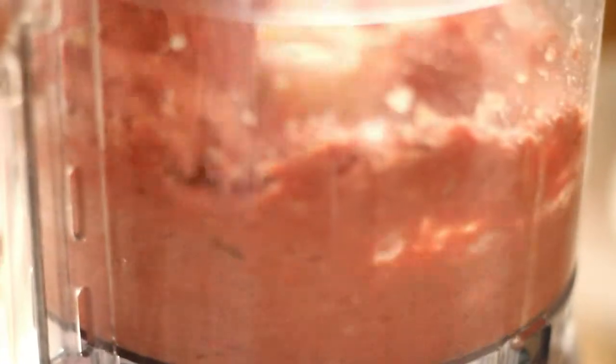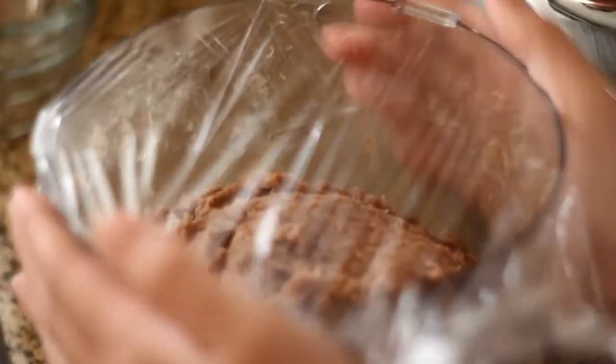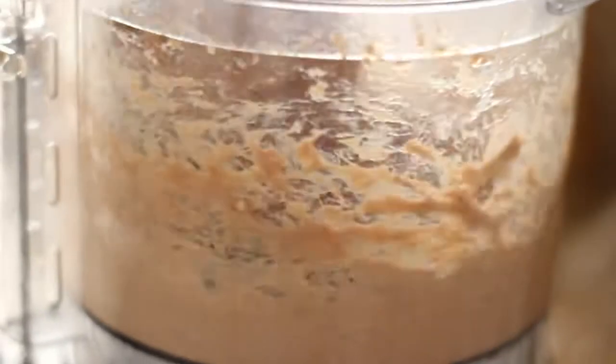Add 1 teaspoon of seasoning, then blend. Cover the top with plastic wrap and put it in the freezer for 2 hours. Take it out and blend again.